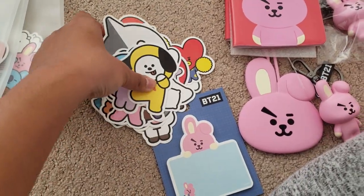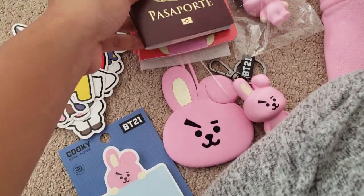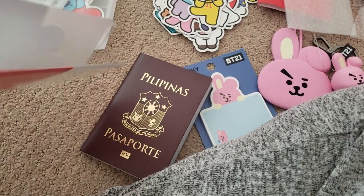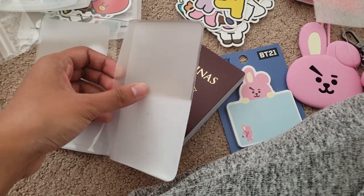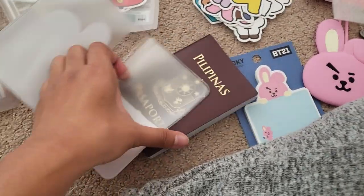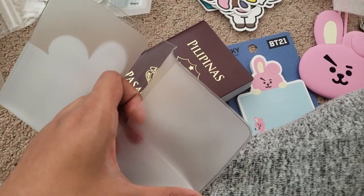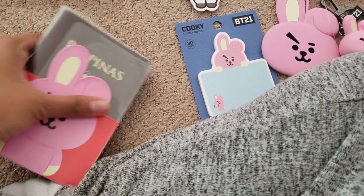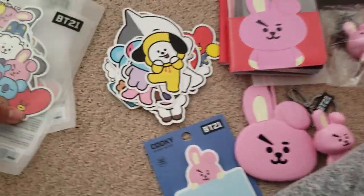I'm not gonna put it back — look at the mess! I actually brought my passport to put inside the passport case and it actually fits. There are like two slots — I think this one is for IDs and stuff. I'm just gonna put it in there later, maybe — depends if I can remember.